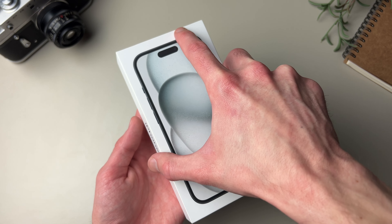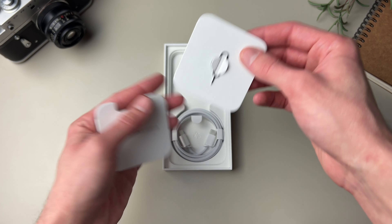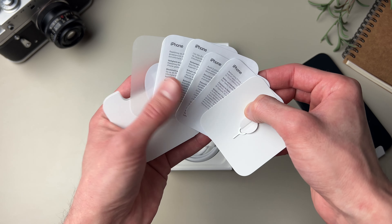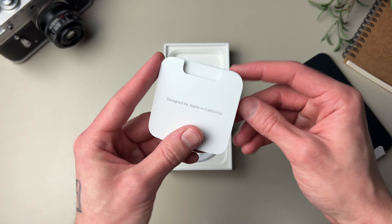Now let's take a look inside, and I gotta say I really like how this phone looks. The rest of the box is pretty simple — you have the SIM ejector tool, some instructions, and of course a sticker. I'm not sure if the US version of the 15 also gets the SIM ejector tool because they are eSIM only, but this one does have it.